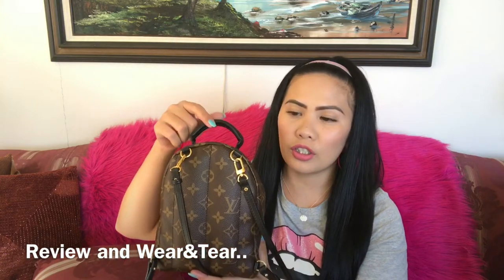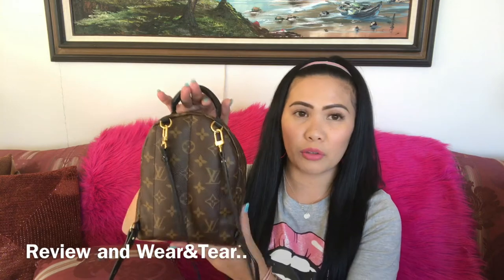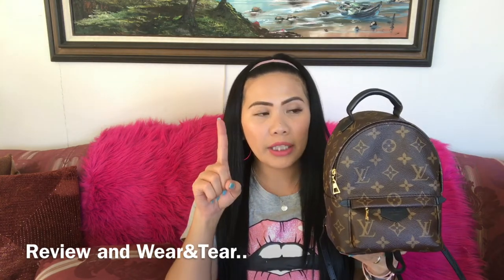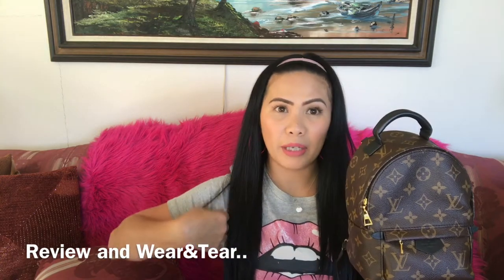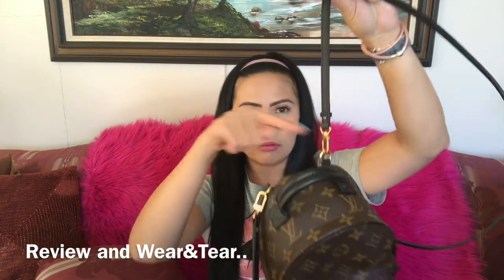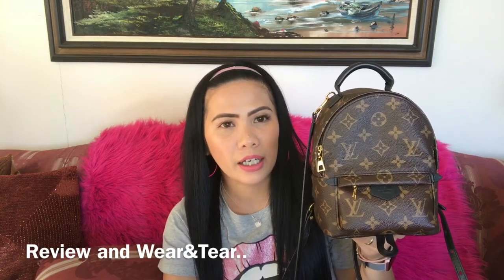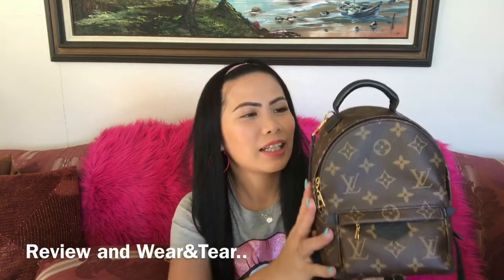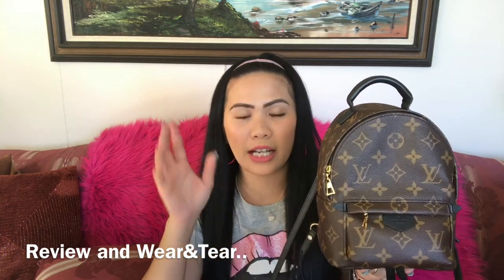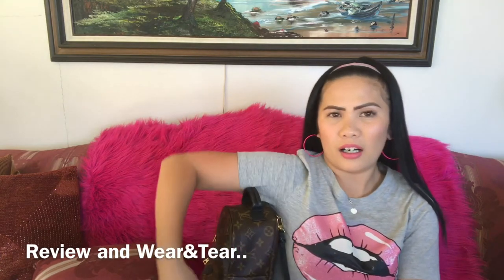This bag comes with three straps — one, two, and then a shorter connection strap which you can attach to each of the main straps to make it longer, depending on the style you're going for. The bag can be worn in four different styles. The first is like a handbag — you connect the short strap to both sides in a loop. But when I tried it, I don't recommend wearing the bag that way.